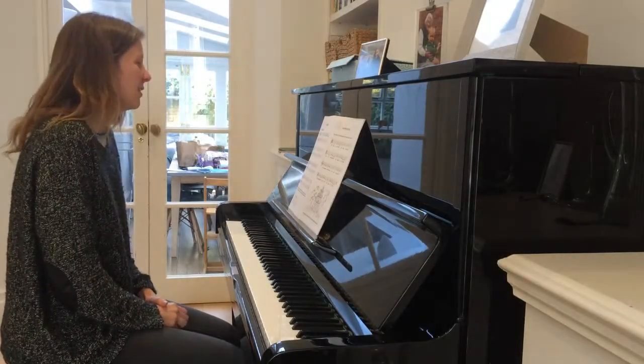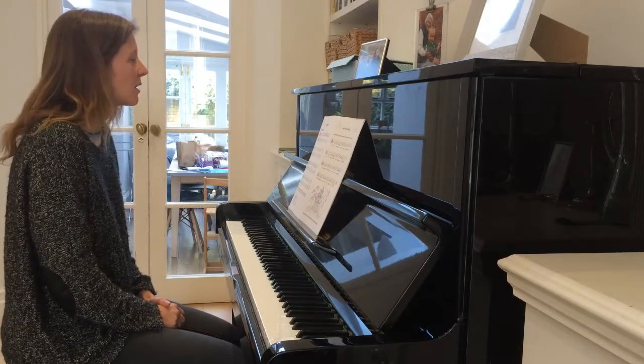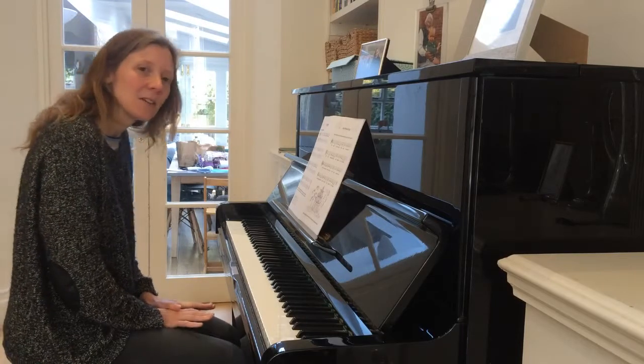Chinatown is a piece you can play as a solo, or it has a duet part as well that another student can play or your teacher can play, and it has a song as well. This is the solo part.